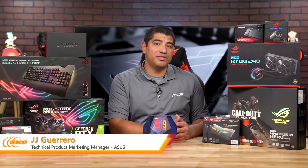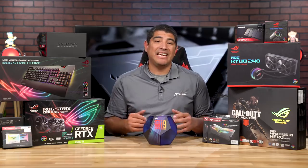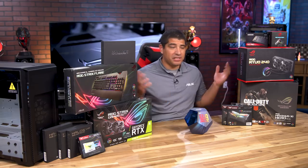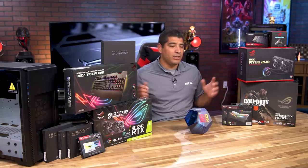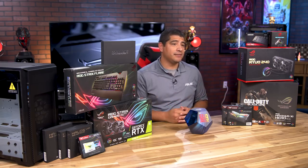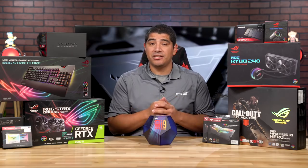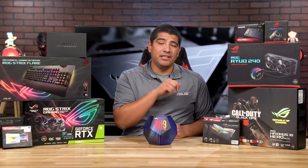Hi everyone, JJ here from Newegg Studios. I'm really excited to give you guys a full guide on how to build a Z390 gaming system. I've got a huge amount of hardware on the table to really allow us to build a truly impressive overclocked system. We're going to go through the different components and key parts you need to be aware of. First and foremost, we're leveraging the latest ninth-gen series processor from Intel — the 9900K.